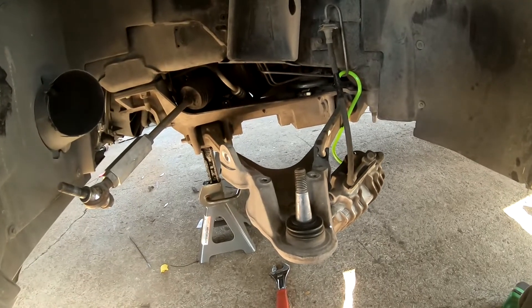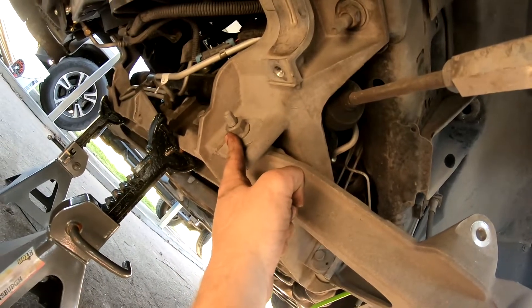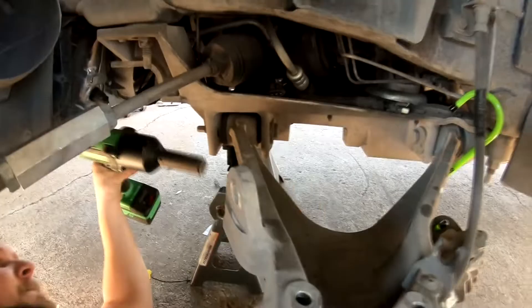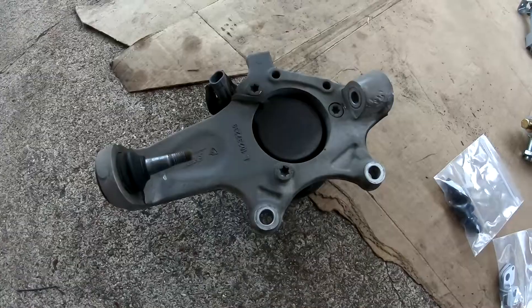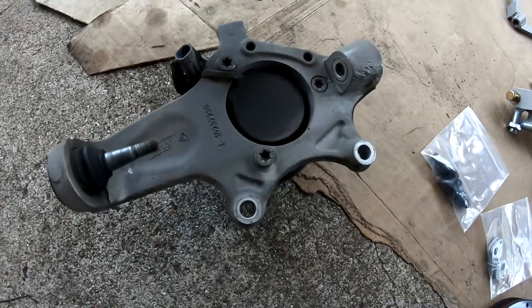Next we will remove the lower control arm, which is done by removing the 21 millimeter nut and bolt, and that other 21 millimeter nut and bolt. Then you have to remove the three torx bolts on the back of the knuckle to get the hub off — that will be T55 torx.